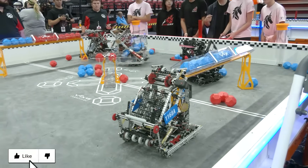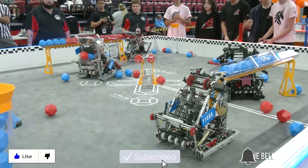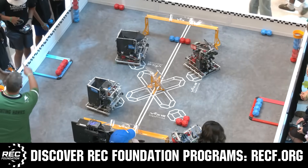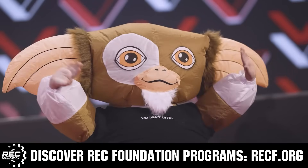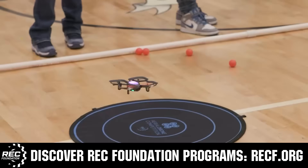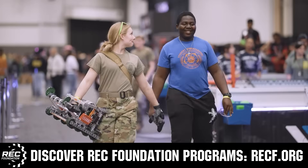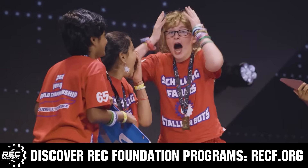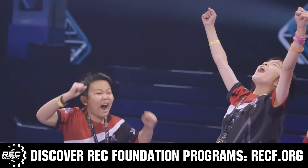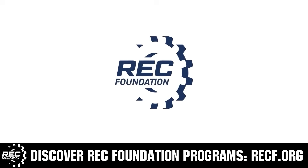Thanks for watching. Don't forget to like, subscribe, and click the bell to stay up to date on future fun videos. The Robotics Education and Competition Foundation provides fantastic programs for students from elementary school all the way through college, including VEX, Aerial Drone Competition, Online Challenges, JROTC, Girl Powered, Scholarships, Certifications, and so much more. Visit RECF.org and get connected.